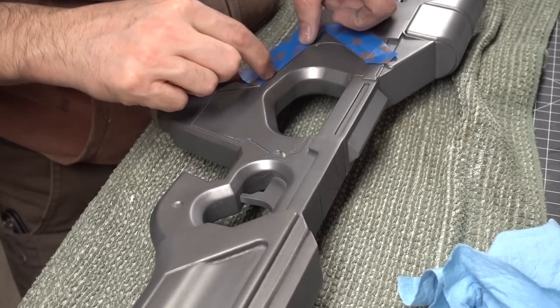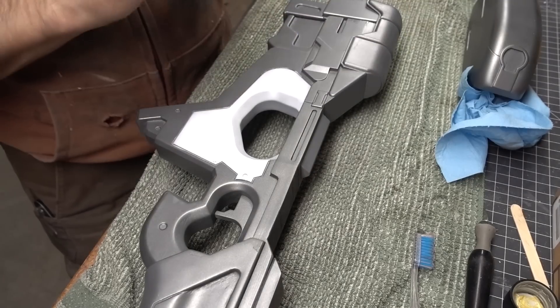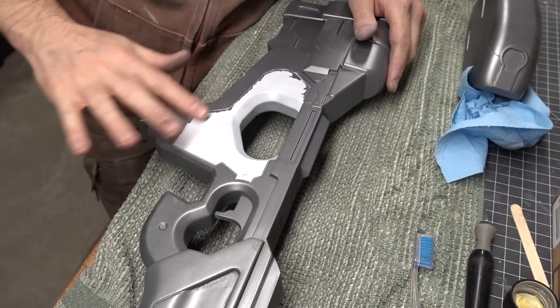I did the same masking and spraying in white for the handle parts of the gun — spraying it on, letting it dry, and then peeling away the masking to see the super awesome paint job.